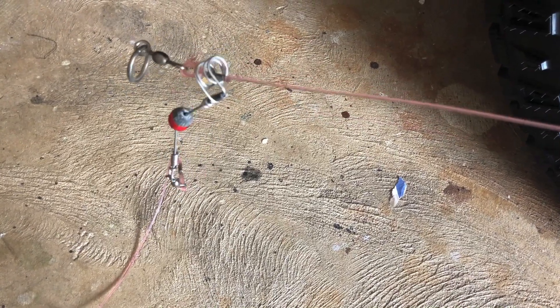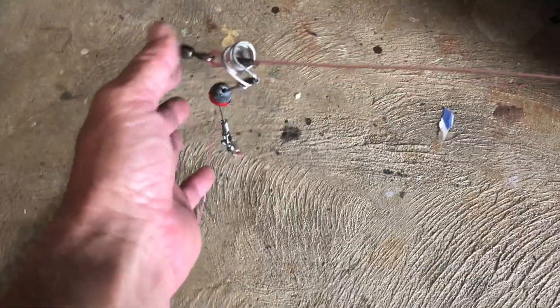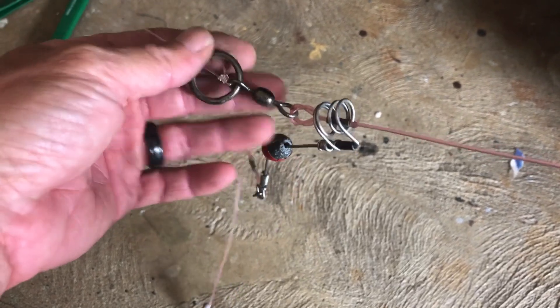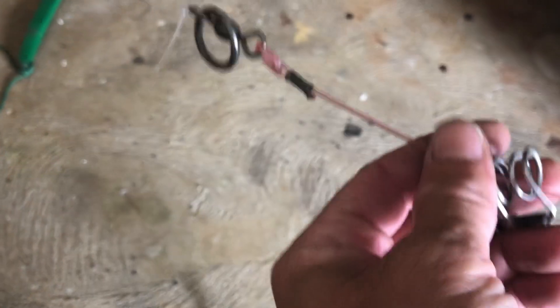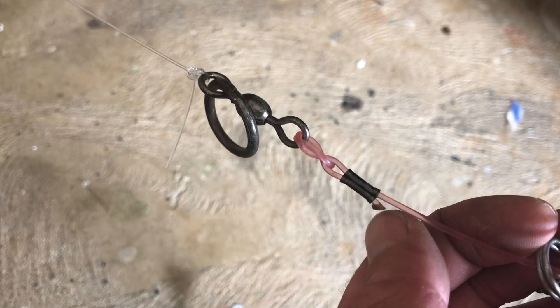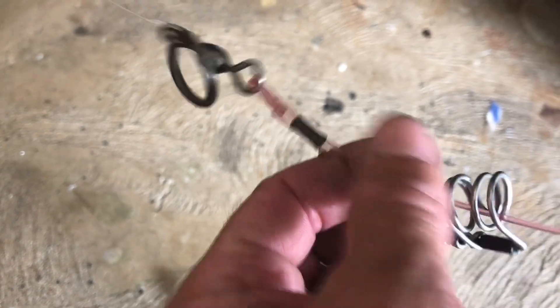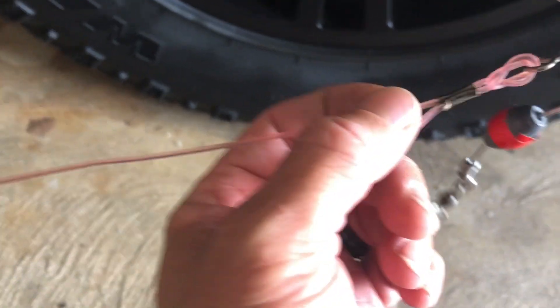Today I'm going to go over my slide bait system for slide baiting. It's a dead-end rig with a multiple slide system. What we have here is a stop ring — this would be running to your lead. There's a Flemish eye with a crimp; cut it as close as you can and burn the edge with a lighter. This is about 200 or 250 pound test mono, about a foot and a half to two feet.